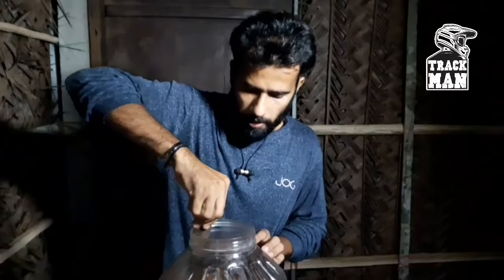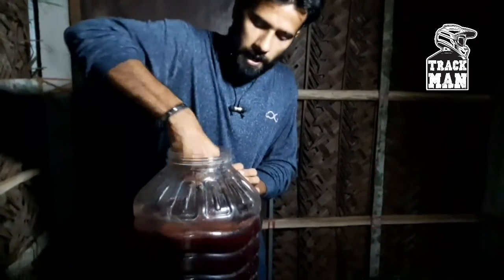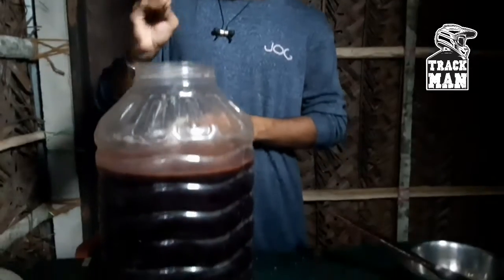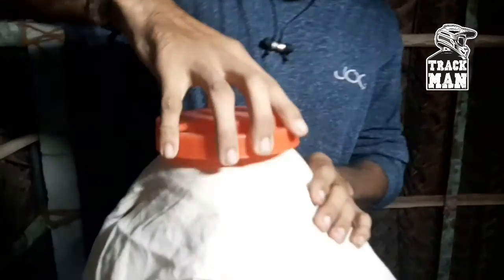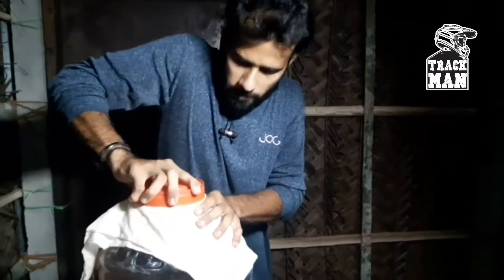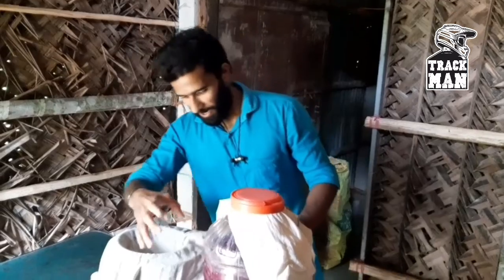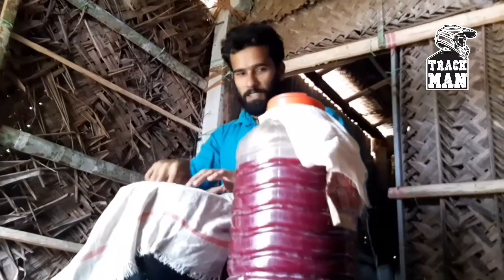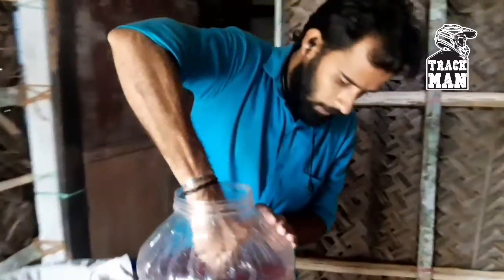We mix it all together. This is the product — it is a nice mix. We are going to do a lot of work on the bread. I am happy to be making this. This is the end of the bread — we have all finished working together.